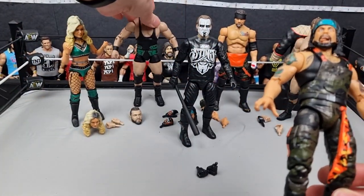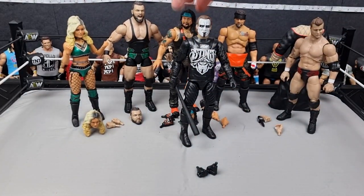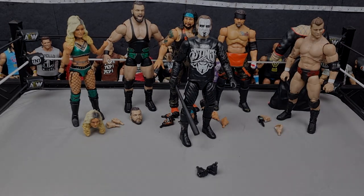Go pick these up wherever you buy your figures from. Check out WrestleHQ using code BALAFIGS at checkout to save 10%. I think they have Sting up, so go buy that now — it might be hard to find, so go check that out. Let me know if you guys have any of these figures in your collection. Thank you for watching, leave a like on the video, and I'll see you all in the next one.